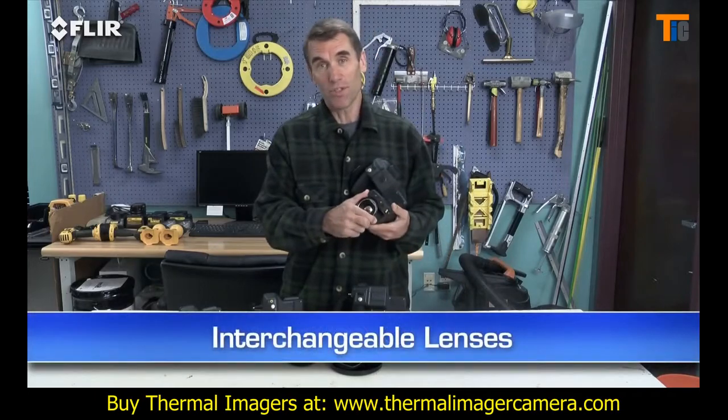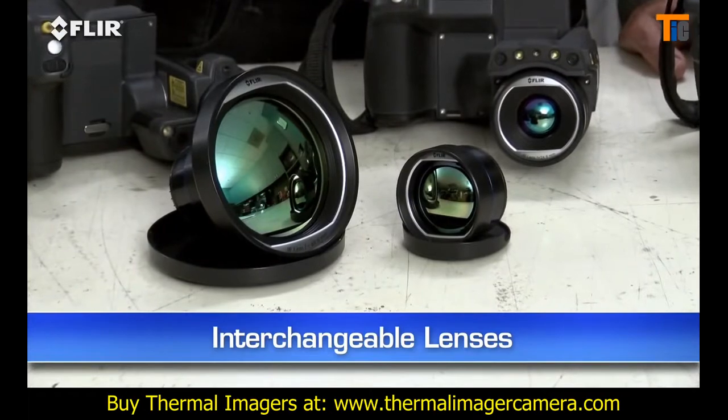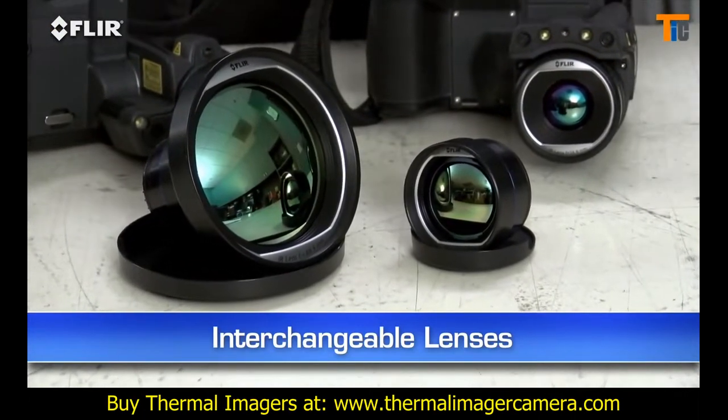Optional interchangeable lenses are another T-Series advantage, and there's a great selection of them to help fit the view you need, including excellent wide angle and telephoto optics for scanning large spaces and roofs, for example.